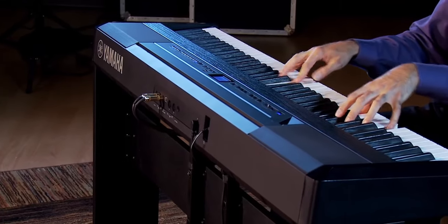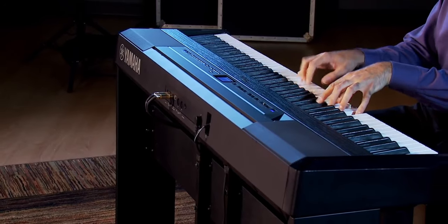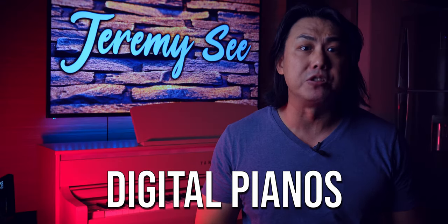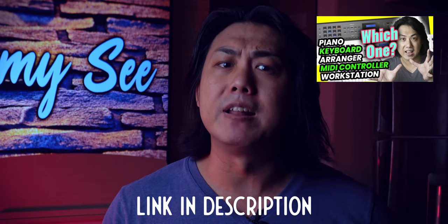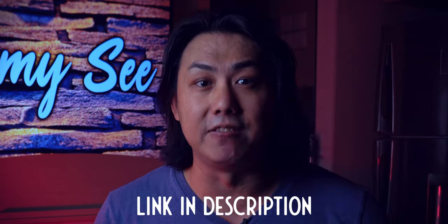For the purpose of this video, digital pianos have between 88 to 73 full-size weighted keys. Do not confuse digital pianos with synth action keyboards. If you do not know the difference between digital pianos, keyboards, arrangers, workstations, and MIDI keyboards, you can check out a video I've made — I will leave a link in the description below and you can check it out at the end of this video.